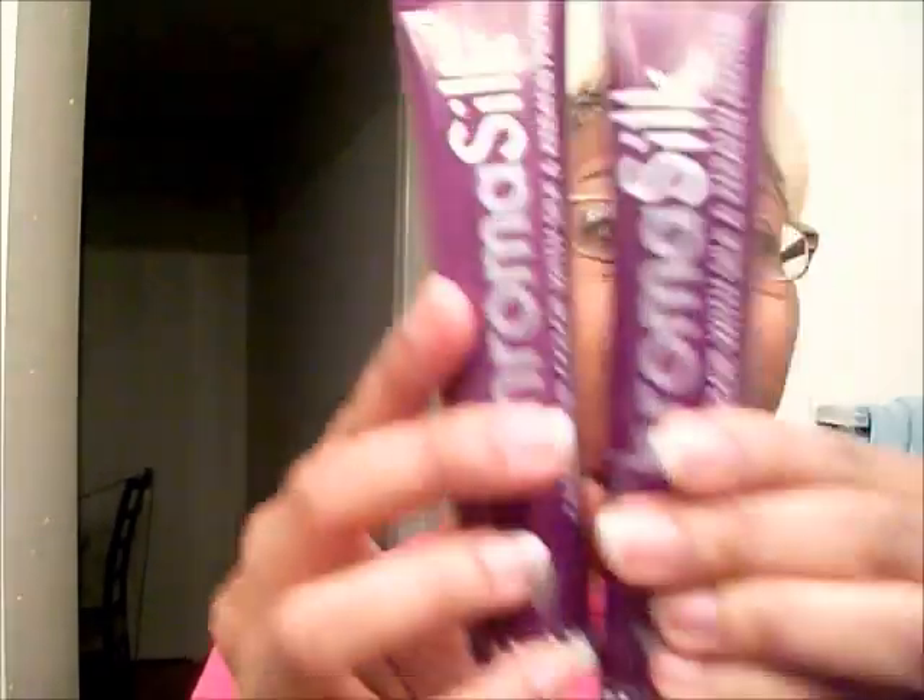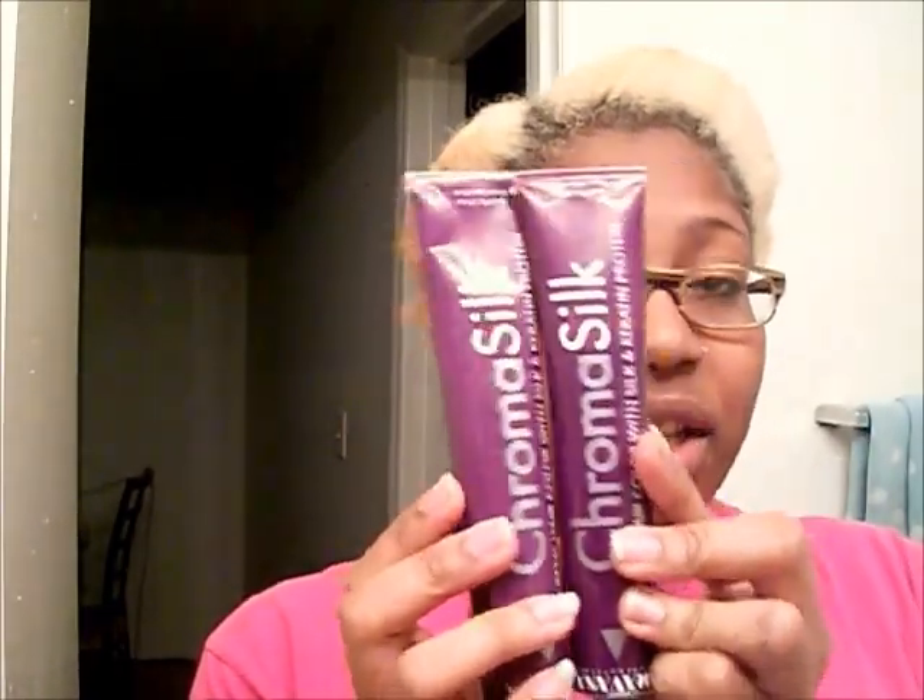The directions are inside the box. The tubes of color look like this — they're a pretty good size, each three ounces, which is a pretty good amount. I thought I might have to buy more than this, but this seems good.